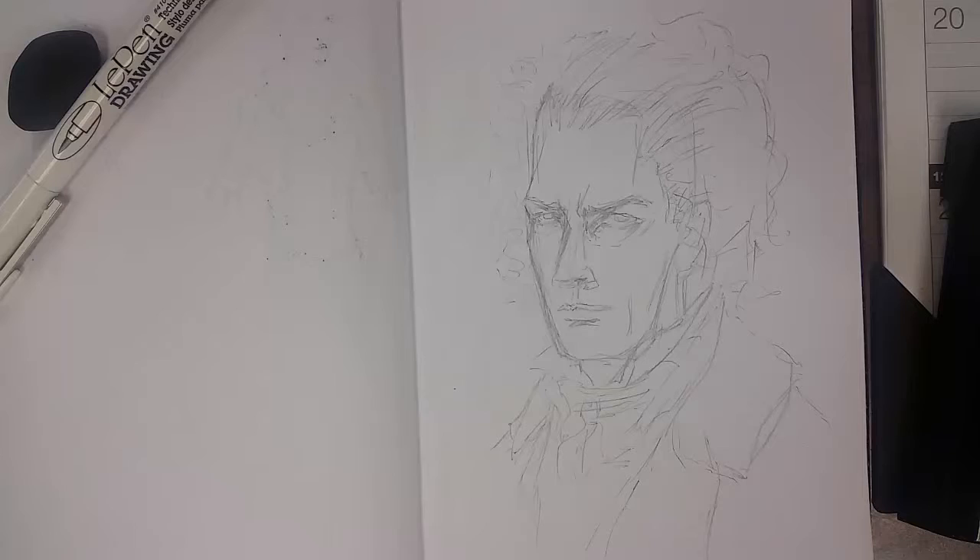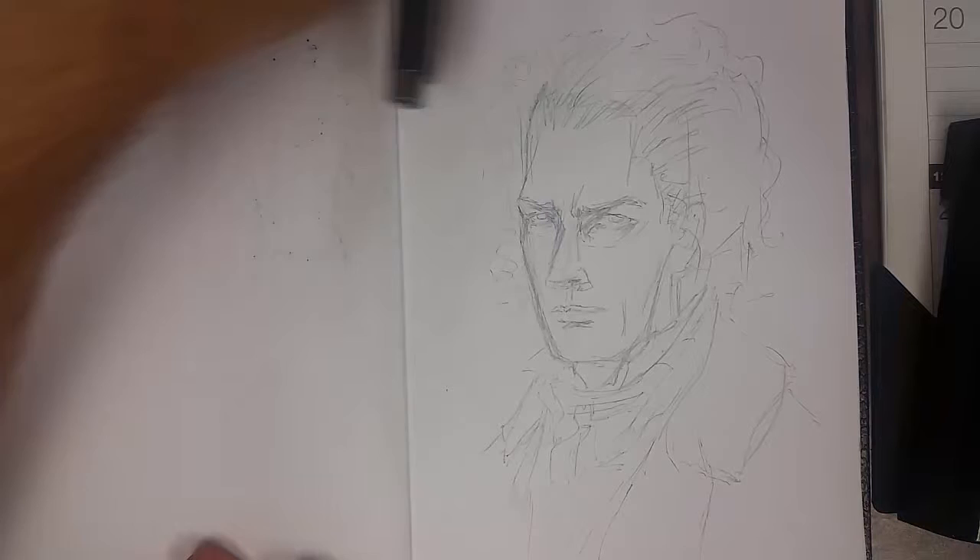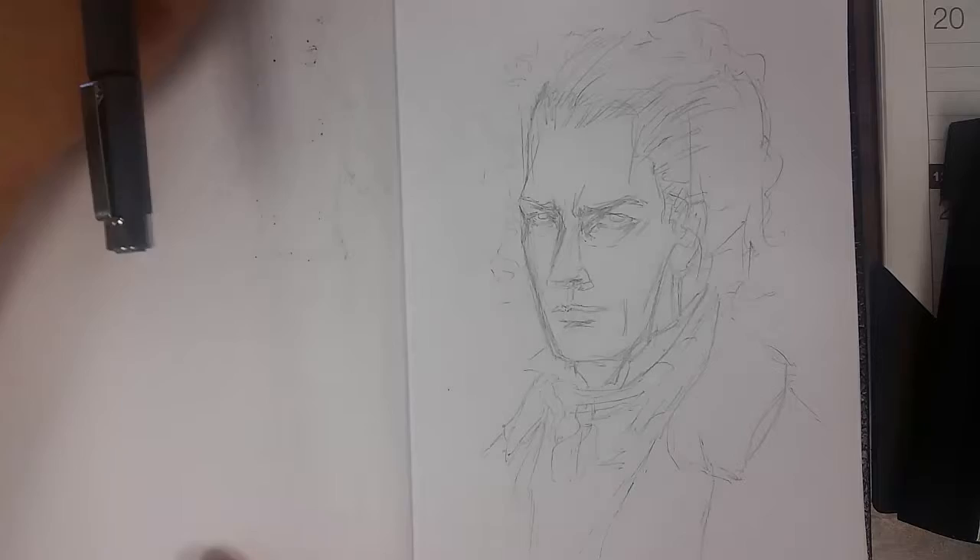Hello and welcome to another sketch series episode. Today I'm going to be doing a quick sketch for a contest winner — actually not a contest, but a winner for my Instagram, my 1,700th follower. So that's pretty exciting.